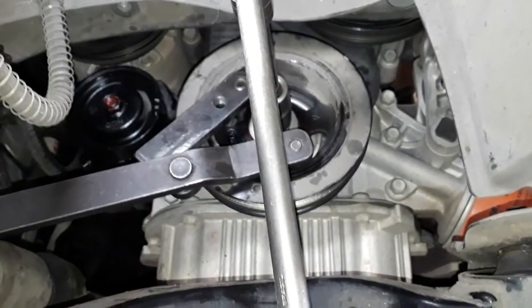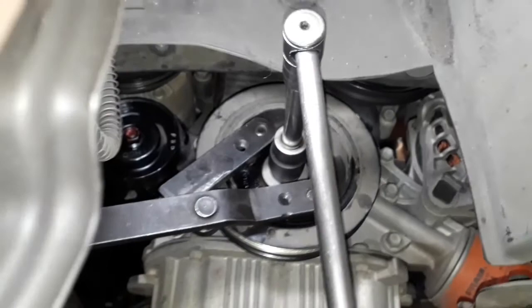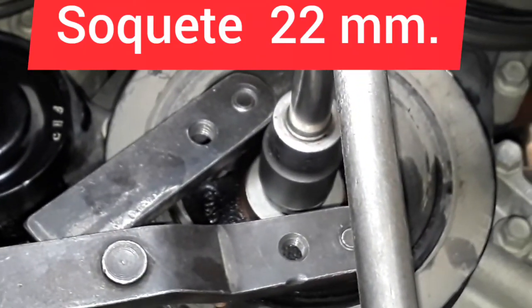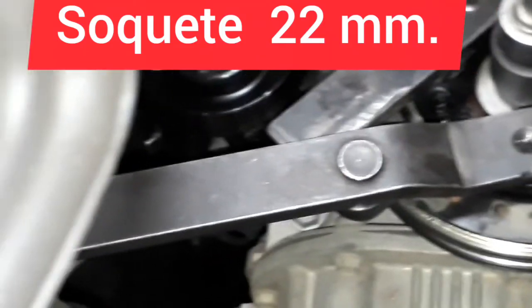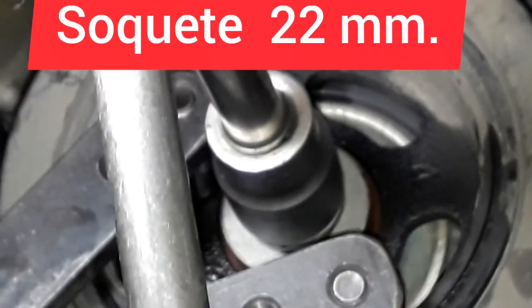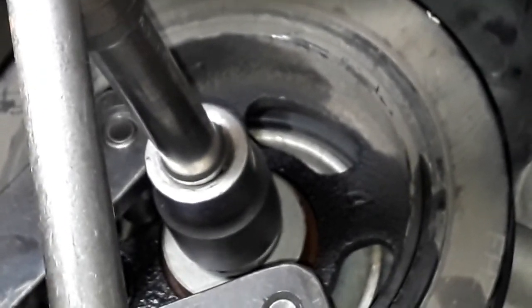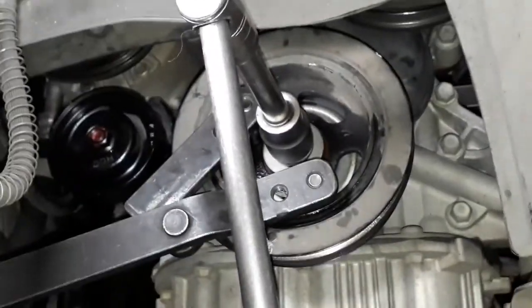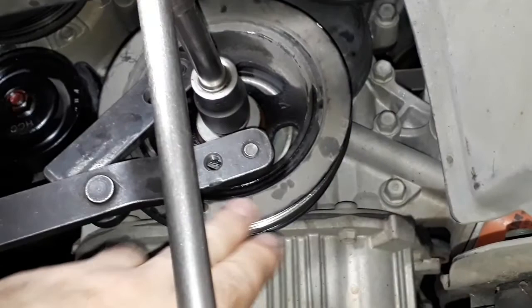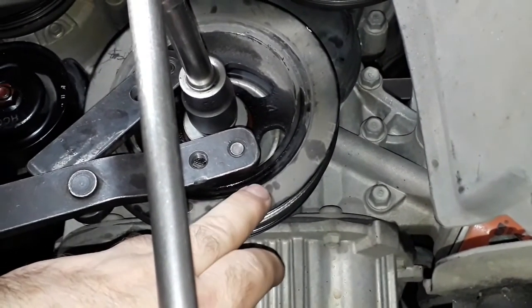Nós já tiramos o torque do parafuso — é um soquete 21. Com uma chave da Raven você consegue prender o núcleo da polia. Não pode prender por fora — não usa uma chave corrente por fora, que pode deslocar e estragar essa polia, pois tem uma borracha no meio.